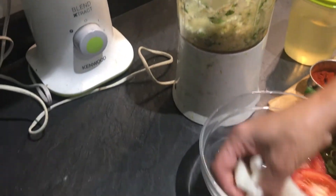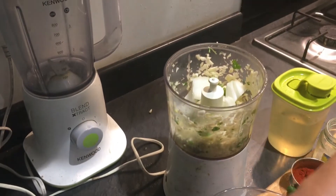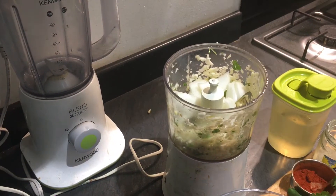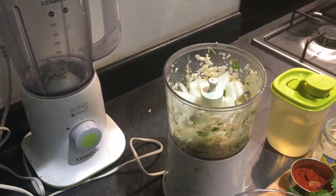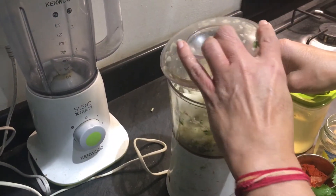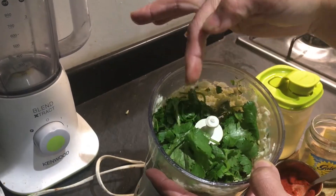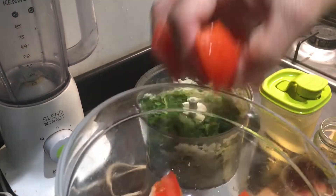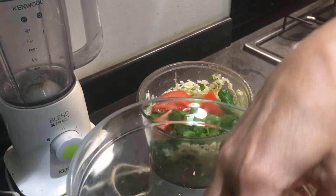Next I'm going to add half an onion and blend again. After chopping the onions, I'm going to add these coriander leaves and then one tomato, chopped into pieces.